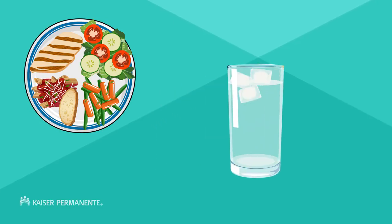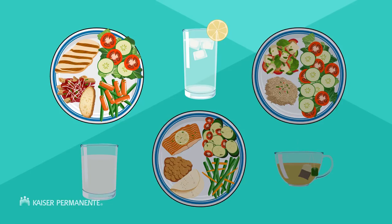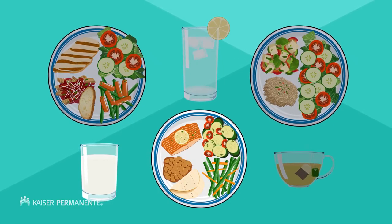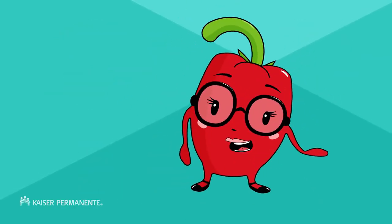Or, you can also choose water with a squeeze of lemon or lime. How you create your plate is up to you. You have many options, as long as you remember to follow these healthy guidelines.